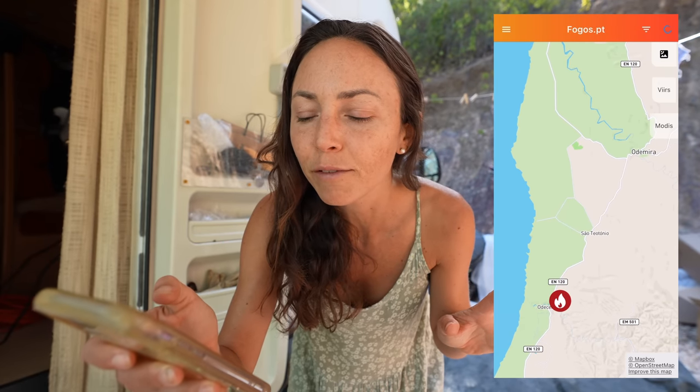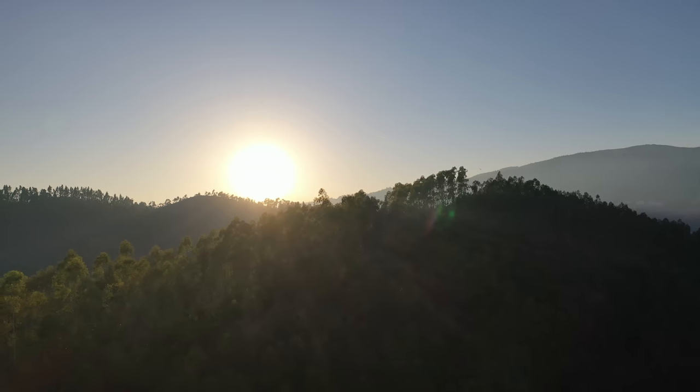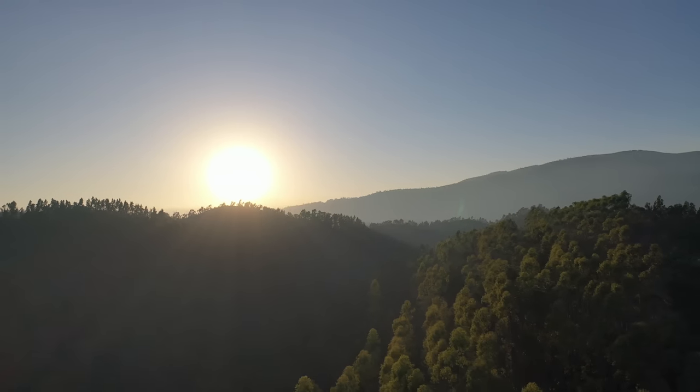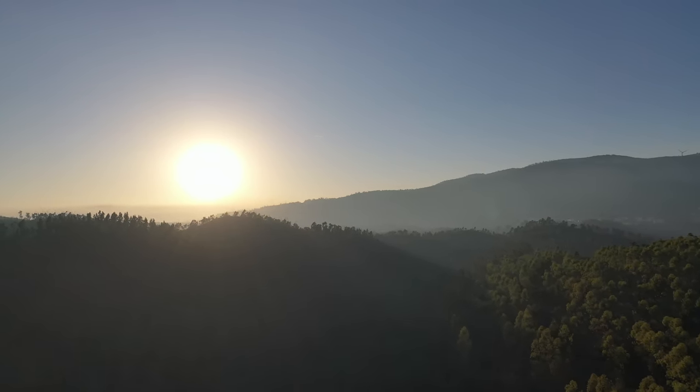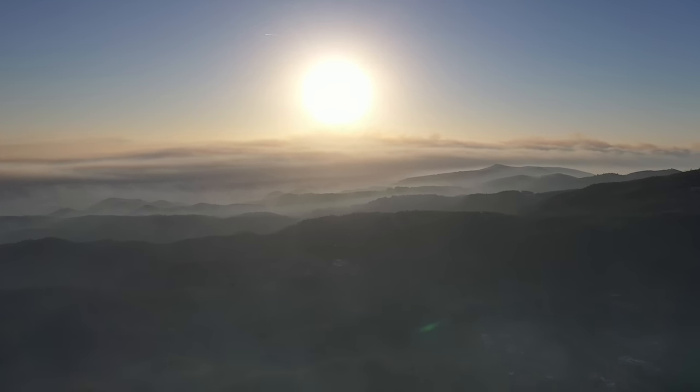Drew's currently putting the drone up in the air because all of a sudden we both smelled bonfire. We picked up our phones, looked at the Fogos.pt app, and it looks like there's an active fire in Odemira, which is maybe an hour and a half to two hours away. There are 46 vehicles and 148 firefighters present. Let's just pray that fire gets put out quickly and everyone is safe. I just see smoke out in the distance. You can definitely see smoke coming from the north side of Monchique — it's really hazy out to the west.